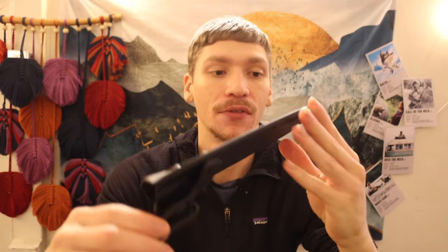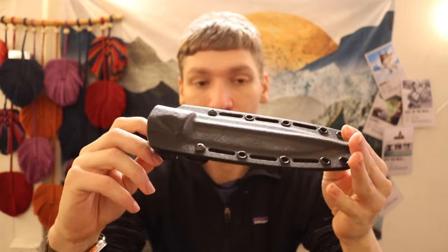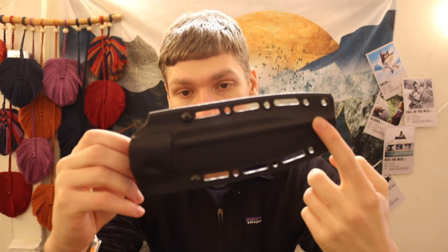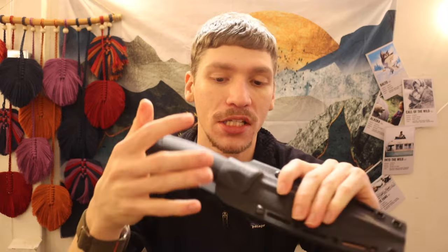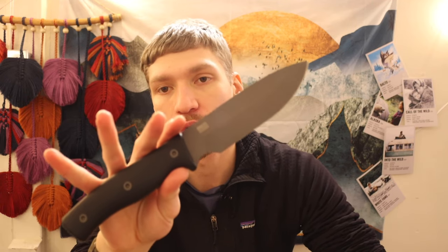Aside from the jimping, everything else is honestly pretty well done. Even the sheath itself is pretty well done — it's a fold-over top Kydex sheath, well made, with a very prominent drainage hole throughout, and very good retention. You can hear that really loud click and very positive traction in the sheath. Everything about this knife is very top-notch, especially for the price — through their website we're talking upper $200s to low $300s.